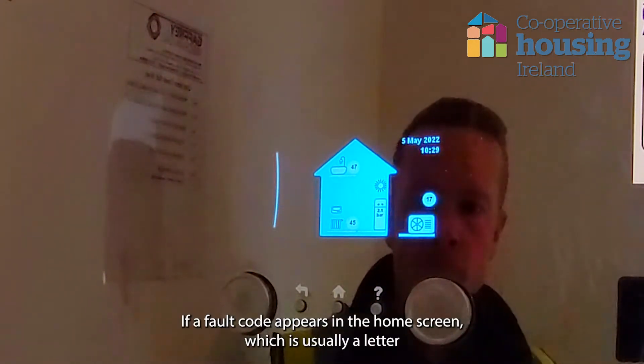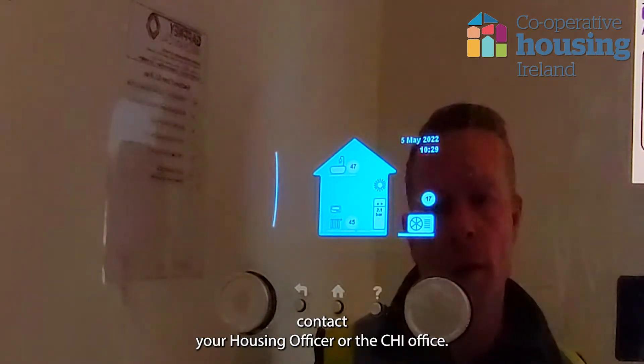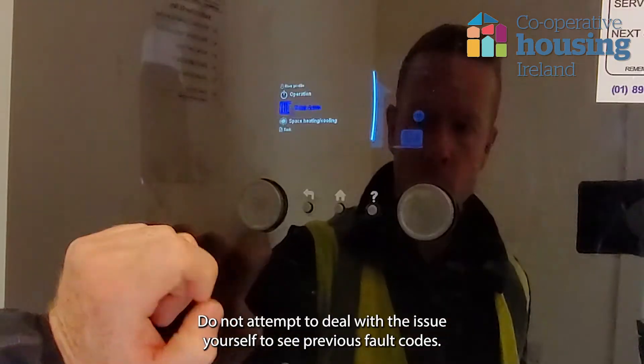If a fault code appears on the home screen, which is usually a letter followed by a number, contact your housing officer or the CHI office. Do not attempt to deal with the issue yourself.